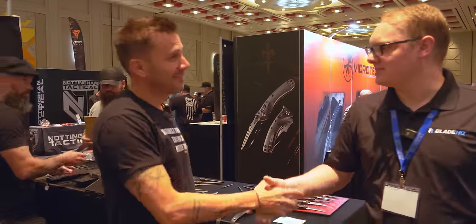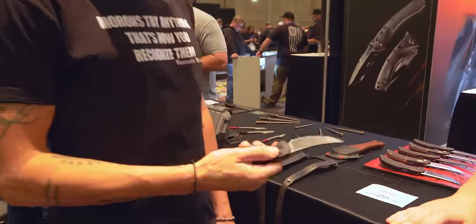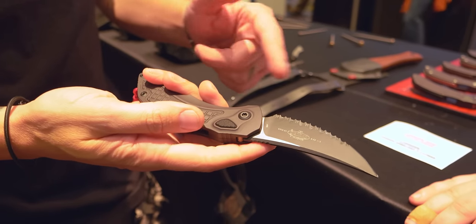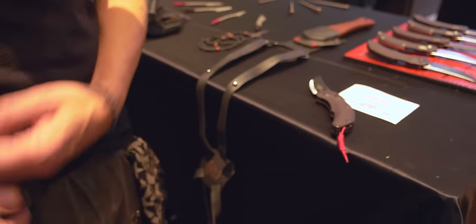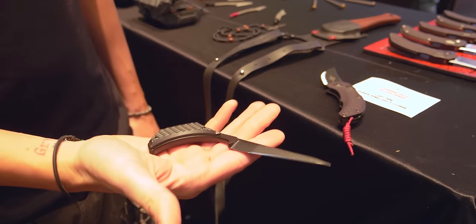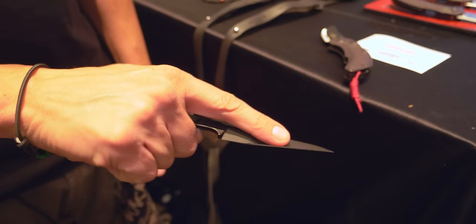We're here with self-defense knives legend Bastien Cobes. What's in your pocket? In my pocket I have my collaboration with Microtech — the Brachio. The serration one, like the tactical finish. Very nice, it's beautiful. And I carry my prototype Gambler, coming very soon — an aspiration of the Derringer design. Wow, that looks deadly.